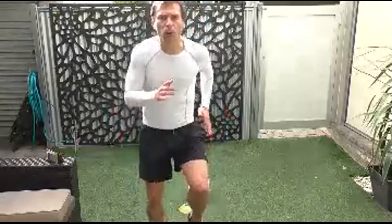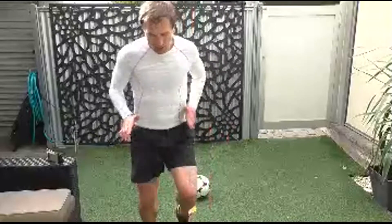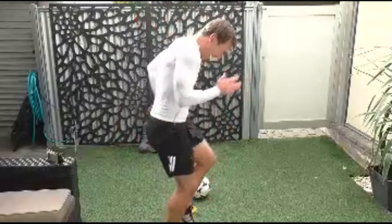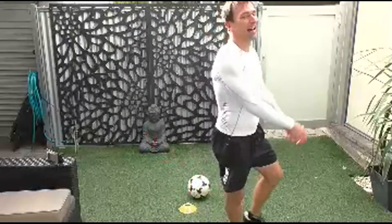Give us ten seconds running on the spot: ten, nine, eight — sprint — seven, six, five, four, three, two, one. And well done.